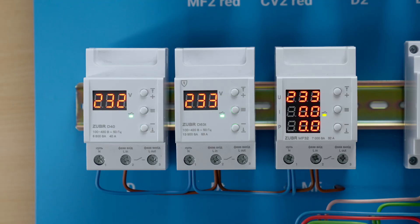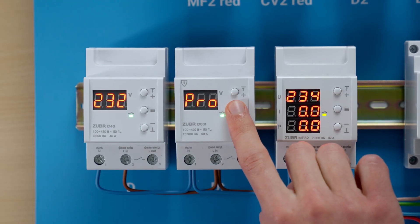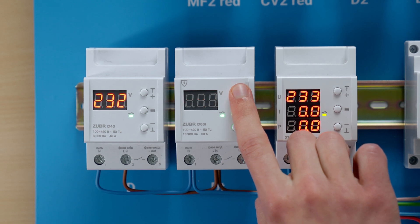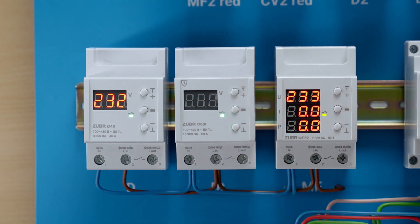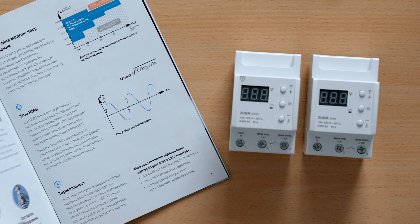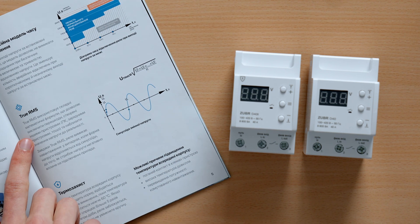The second advantage is a professional load switch-off mode. If the voltage is unstable and close to the limits, the relay will try to minimize the number of times it has to switch the power off by allowing short and safe voltage spikes to pass. The third advantage of the DT model is the ability for precise voltage measurement with the help of a true RMS algorithm.